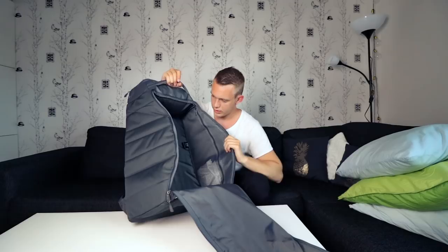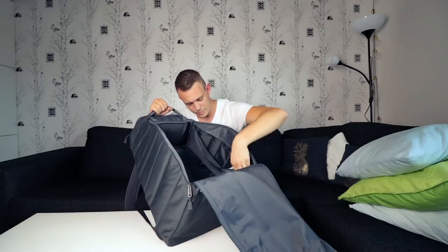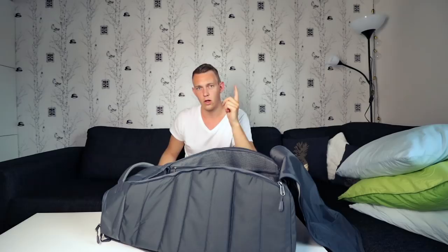Moving on to interior design. You have the big compartment where you can fit the stuff you want, and on the side you have two small compartments where you can hide away things that you don't want to lose in your big bag. I really like these pockets — I use them for random things that don't take up much space and that I don't want to lose. Really good quality; I've seen no problem whatsoever with this bag.